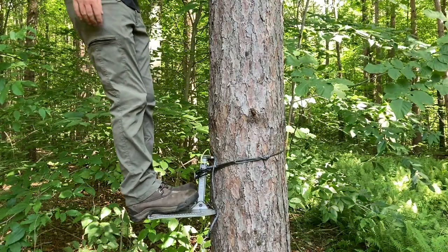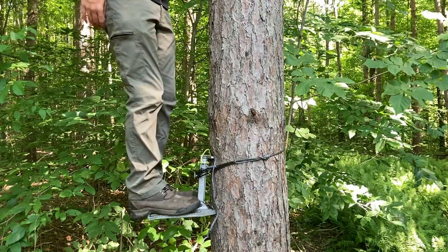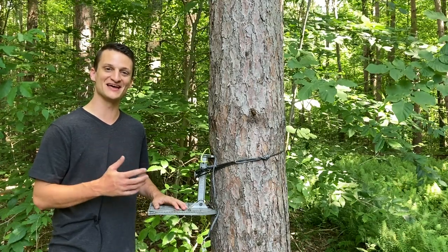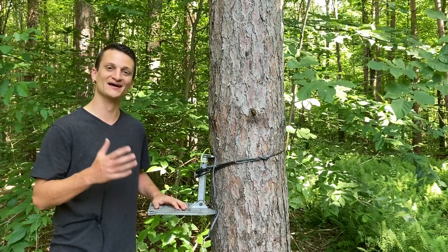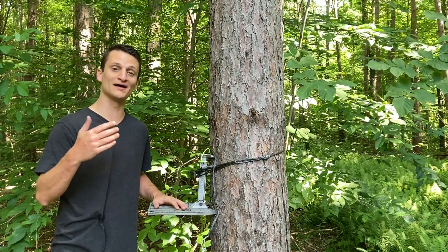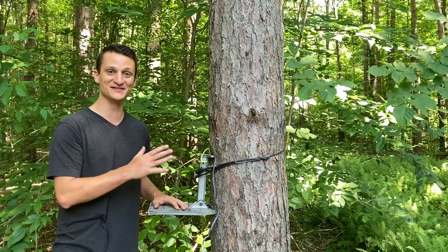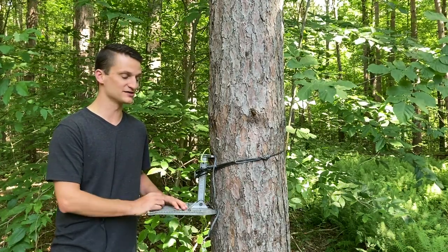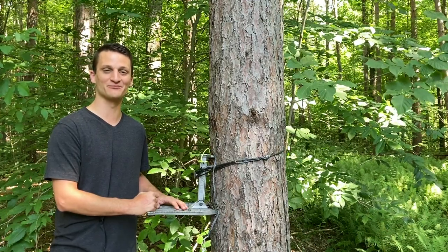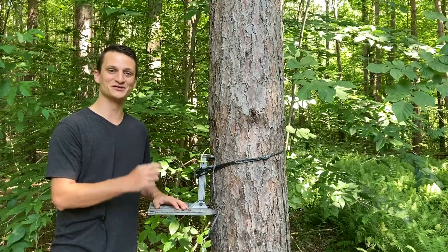I'm going to run this instead of a cam strap because it is so solid and so much lighter. That is the USA Pro Series from the Amsteel Guy — remember it comes in both regular and XL versions, as well as the full-berry and the light series. Even the light series is very solid and very tight. This is what I'm finally going to ditch my cam strap for. Thanks for watching the channel guys — stay tuned for more videos and I appreciate your support.